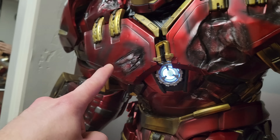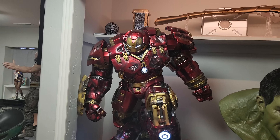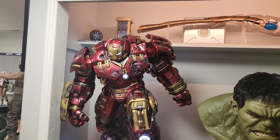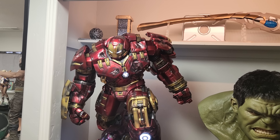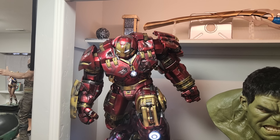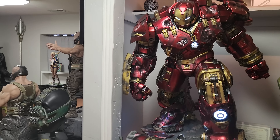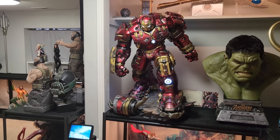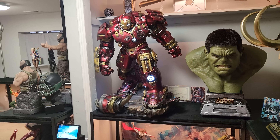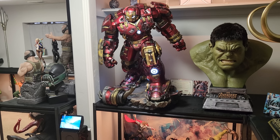Let's check out all the light-ups. You have a giant almost arc reactor there, one here that's hard to see, a light-up in this giant chest arc reactor — which is a detailed arc reactor — light-up in the eyes, and this particular arm has a light-up there. There also are light-ups here in the legs, and I don't know if there's a light-up in the back but there might be.